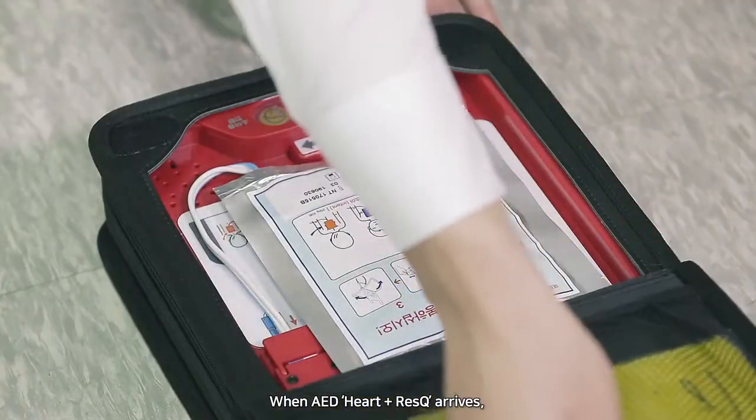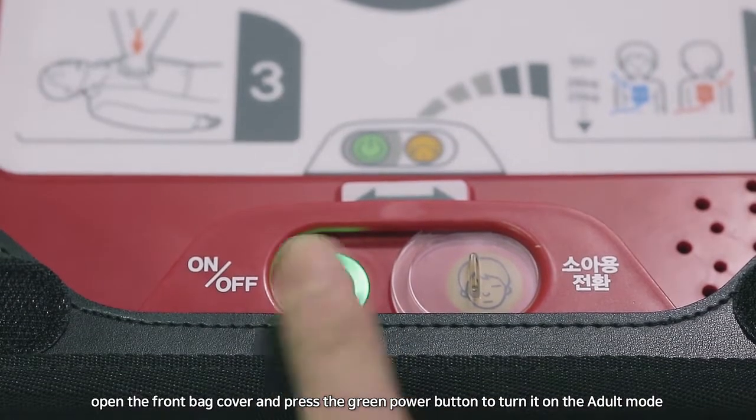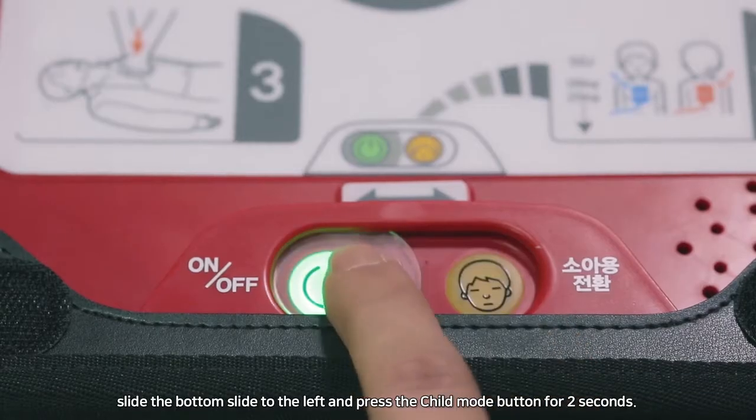When AED Heart and Rescue arrives, open the front bag cover and press the green power button to turn it on. Adult mode refers to people weighing over 25 kilograms. For a child, after turning the power on, slide the bottom slide to the left.